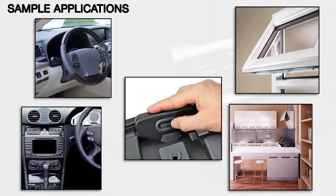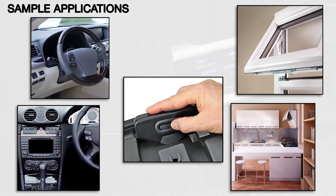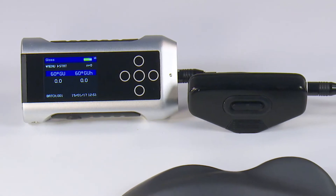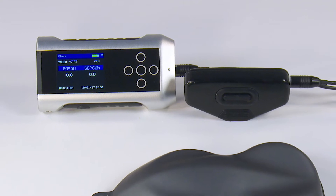Applications include curved plastic parts, the plastics industry, automotive interior trim, and furniture. The Nogloss Flex60 is designed specifically to measure the gloss of surfaces that cannot be measured using traditional gloss meters.